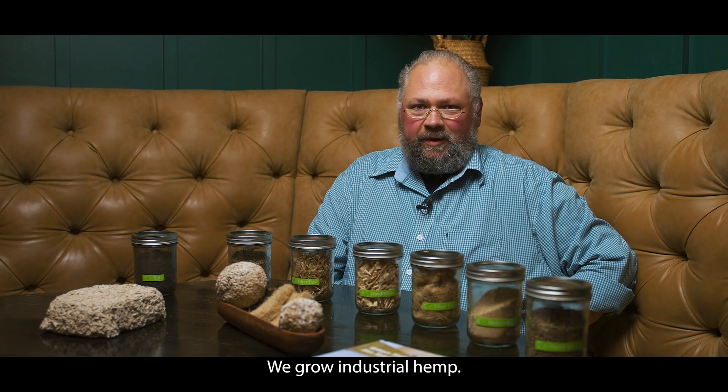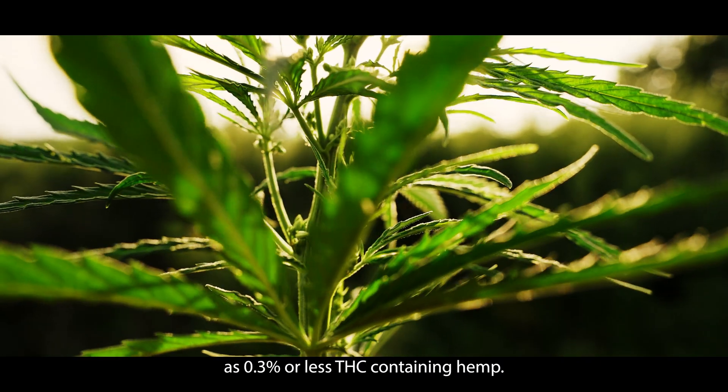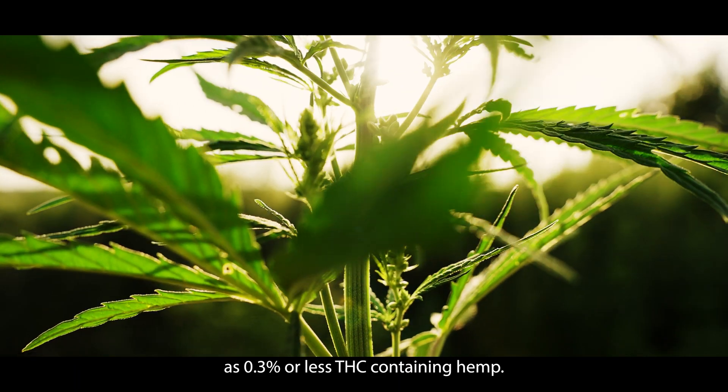At AgriCrete LLC we grow industrial hemp. Industrial hemp is defined as 0.3% or less THC containing hemp.